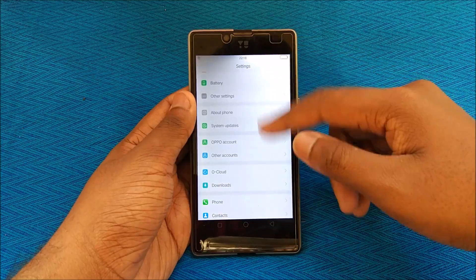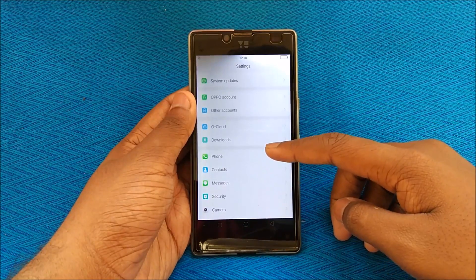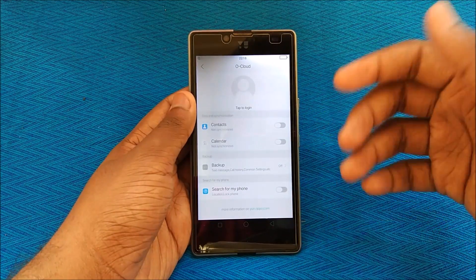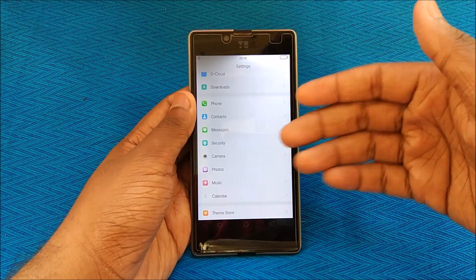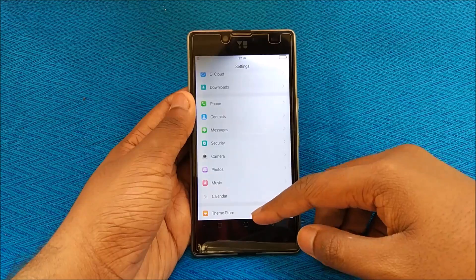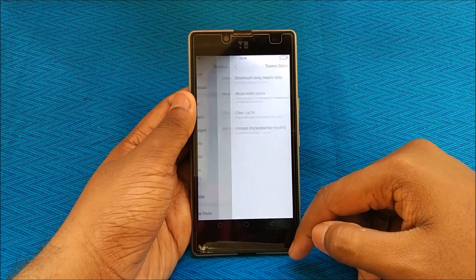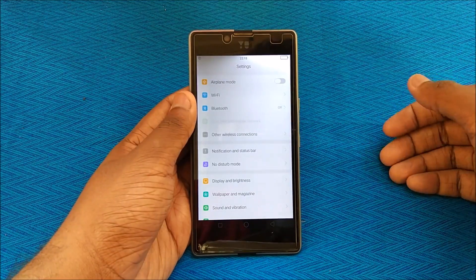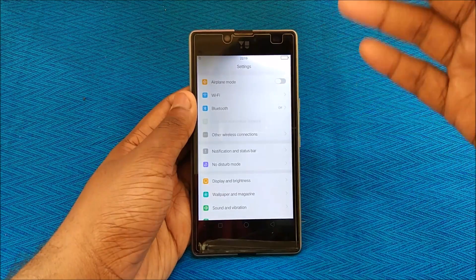There's a System Updates section — it says already at the latest version. We also have O Cloud — this is my first time using ColorOS so it's all new to me. Like iOS, there are core apps such as Phone, Contacts, Messages, and Security. The Security app has Steam support baked in, mobile data controls, notifications, clear cache, and more. The developer has worked pretty hard, fully converting the ROM from Chinese to English.